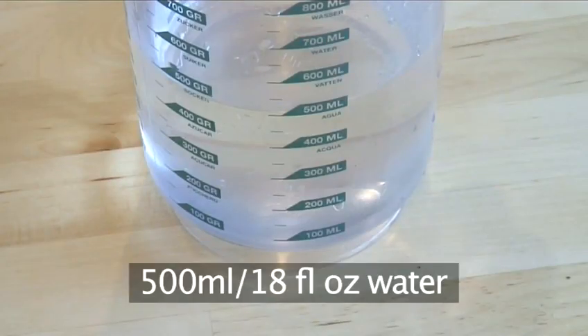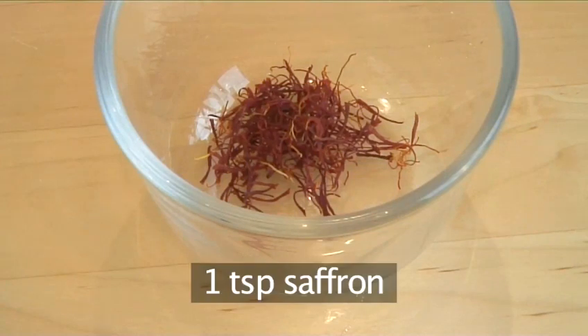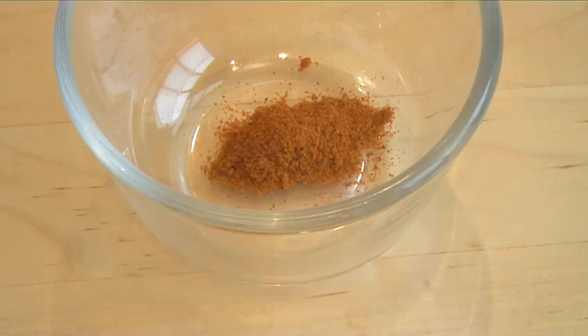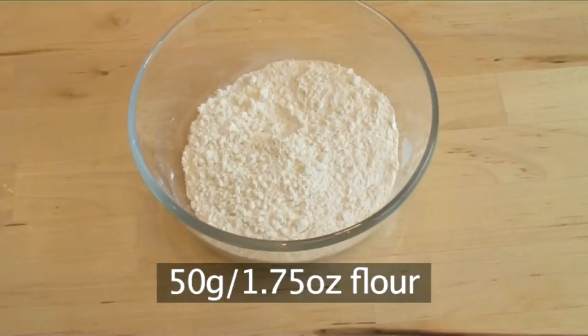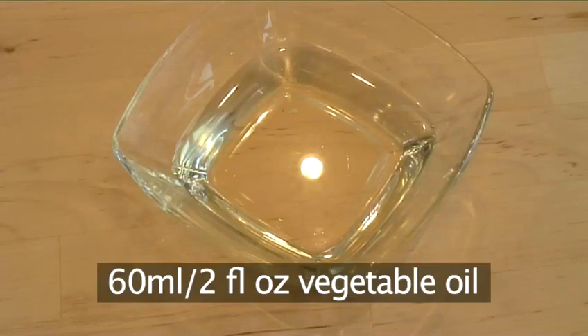500 milliliters of water, 1 teaspoon of saffron, a quarter teaspoon of cayenne pepper, three tablespoons of grated parmesan, 50 grams of flour, and 60 ml of vegetable oil.